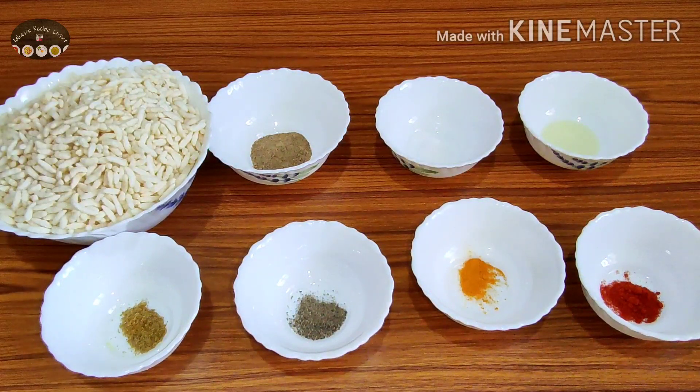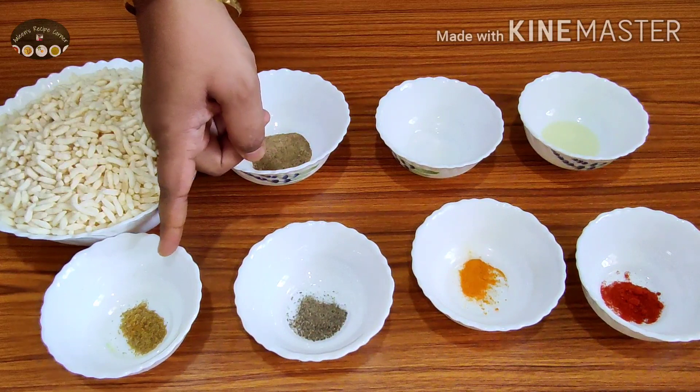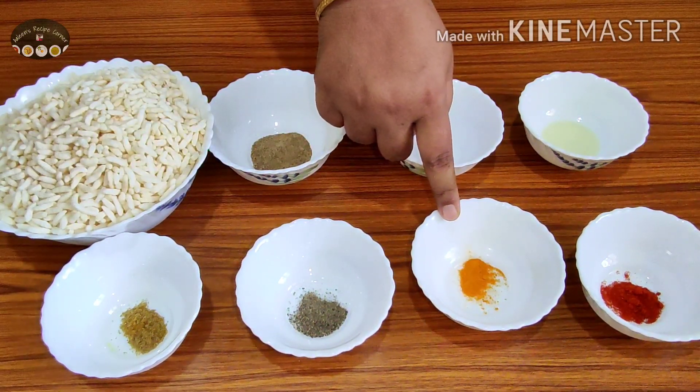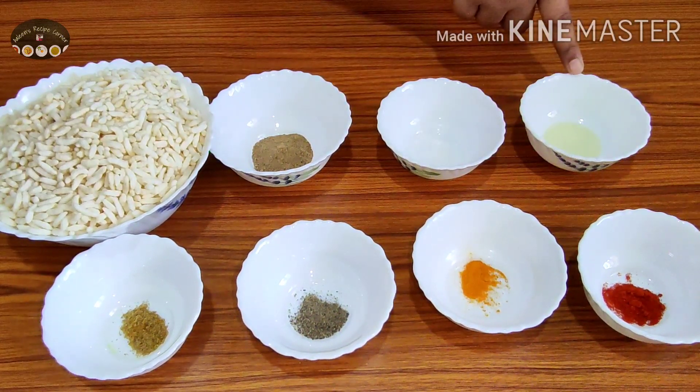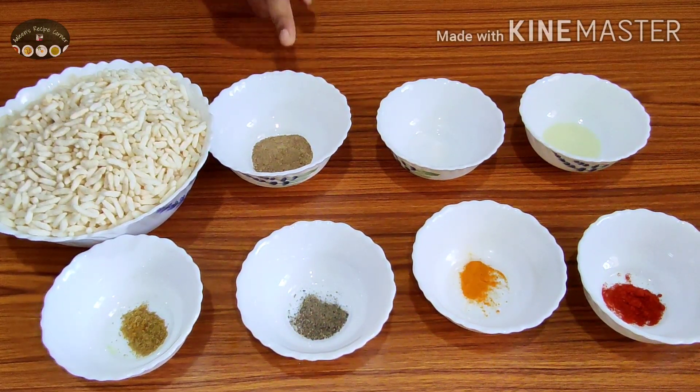To make this yummy snack recipe we would require five to six cups of puffed rice, one fourth teaspoon coriander powder, one fourth teaspoon pepper powder, one fourth teaspoon turmeric powder, half teaspoon red chili powder, juice of half a lemon, salt as per taste, and one teaspoon chat masala powder.